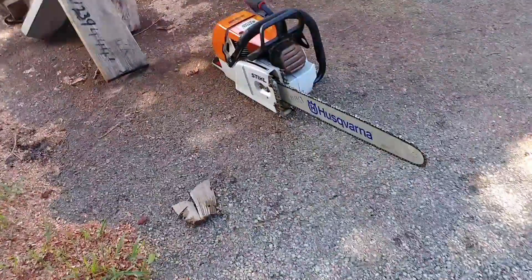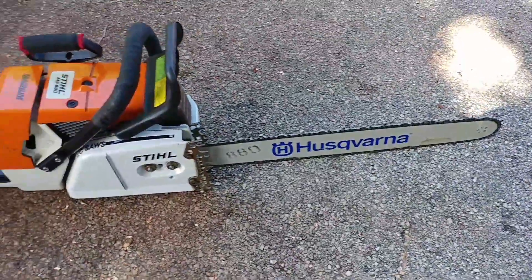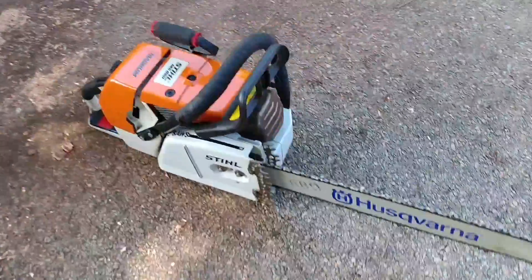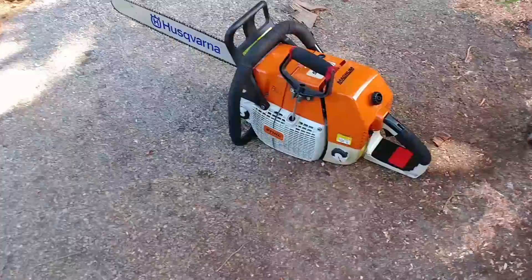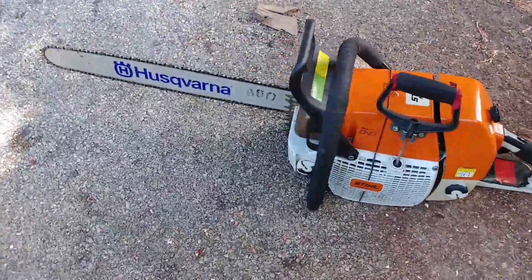This one is a modified 880 — it belongs to me. It's sporting a 25-inch 3.8 LGX full-comp square-filed chain. This has got some mods done to it: it's been milled, ported, it's got an 084 carburetor, an unlimited coil, and the muffler's been modded a few different times.